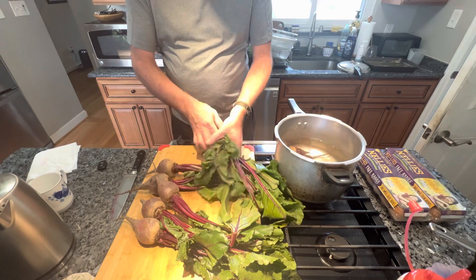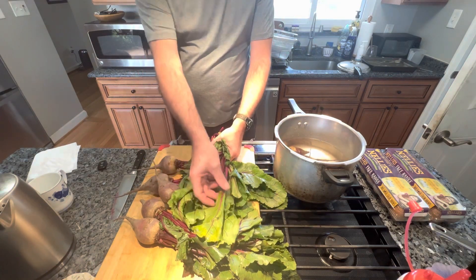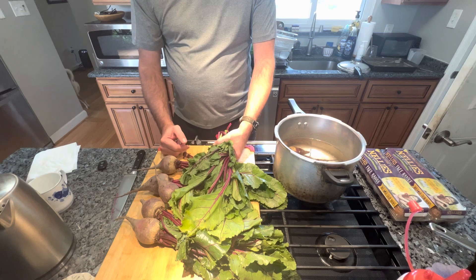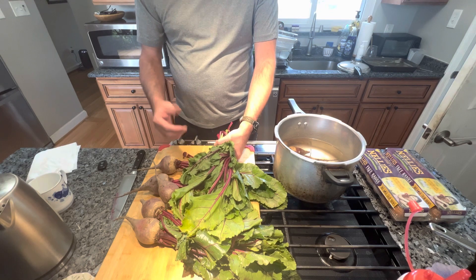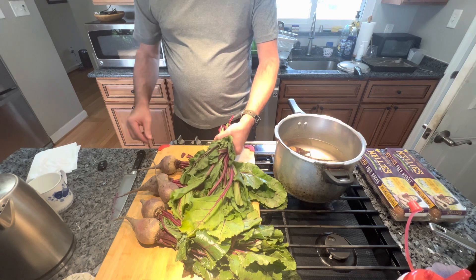I'm gonna do the rest of these. But with these greens, we're gonna use these - we're not gonna throw them out. We're gonna cook these; they're very nutritious and very good to use. We'll sort through them, pick out all the good ones, and the bad ones we'll dispose of in the compost pile.